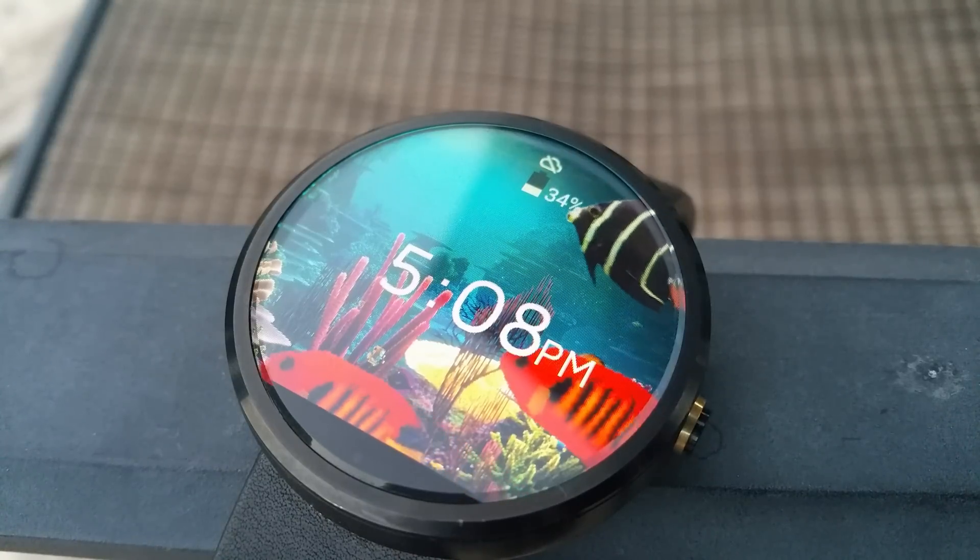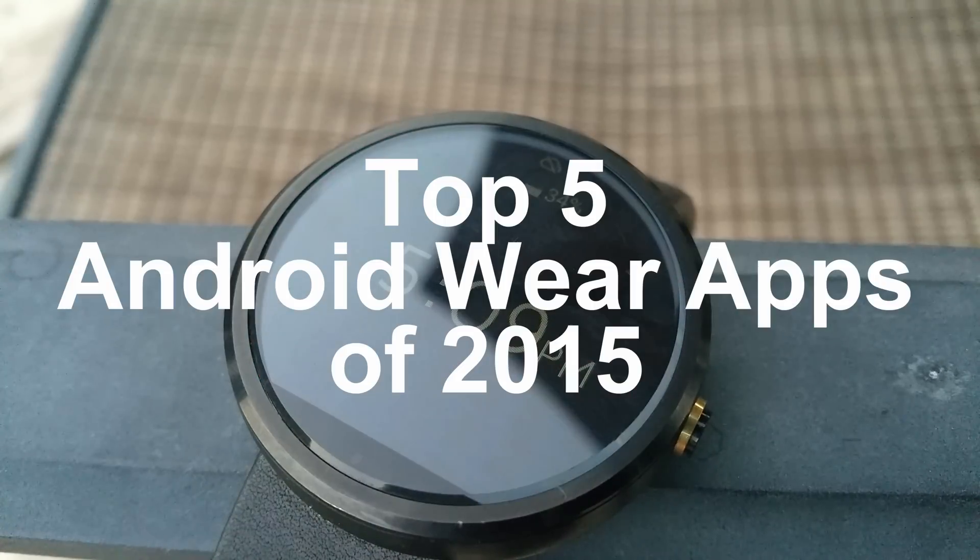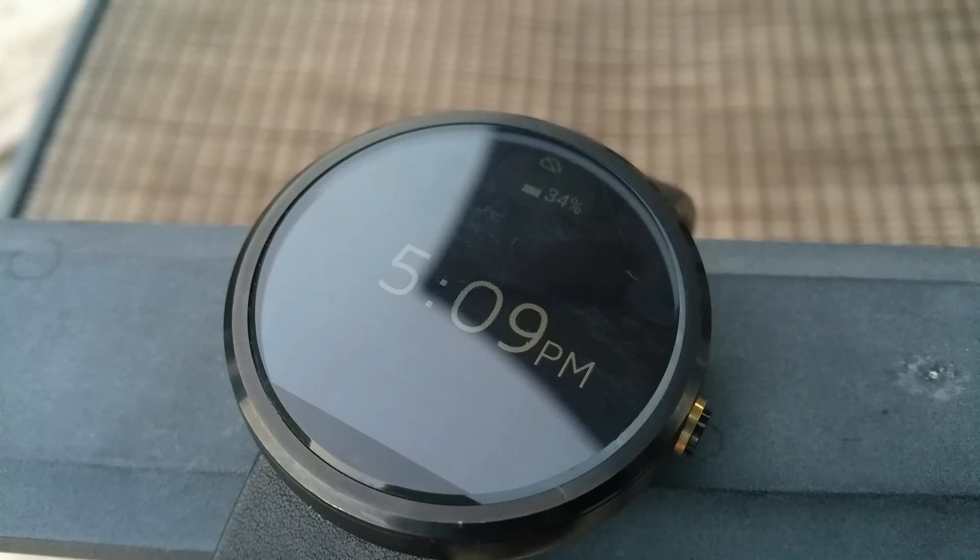Hey guys, what's up? Today we're taking a look at my top 5 Android Wear apps of 2015. If you're interested in any of these, the links will be in the description down below.